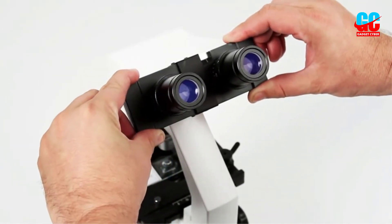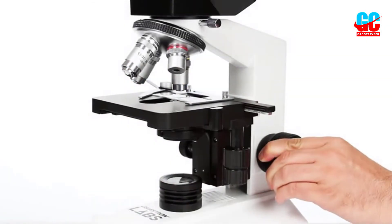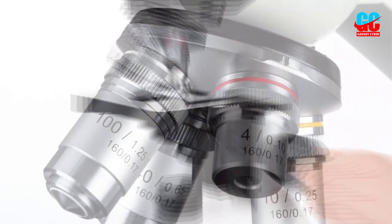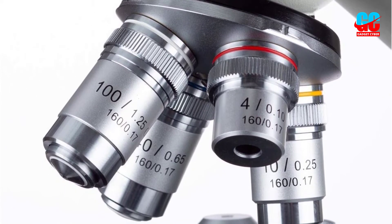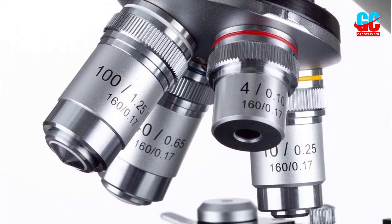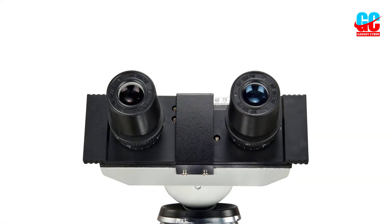Overall, we felt that the operation of this microscope was solid except for one glaring flaw. With the slide in place, you can't switch objective lenses because they hit the retaining screw when the unit turns. This adds quite a bit of work each time you want to change magnification levels and holds the OMAX microscope back from achieving our recommendation.